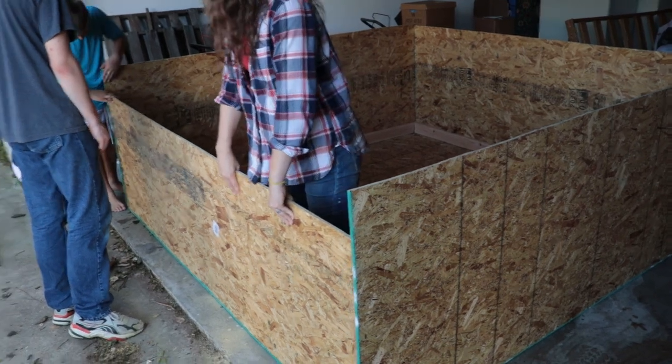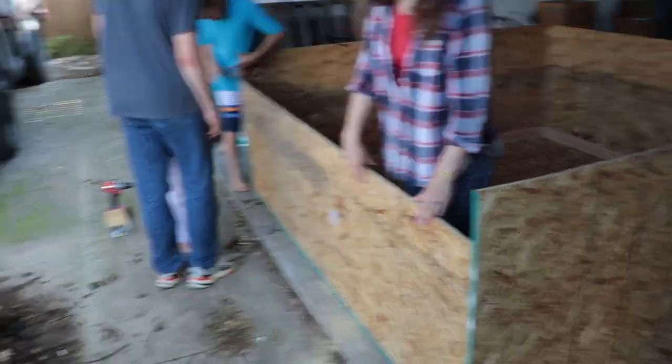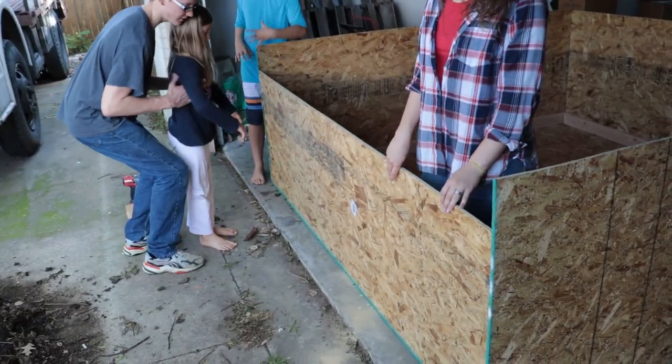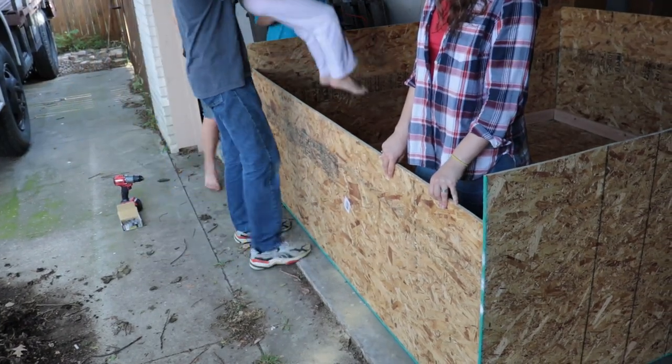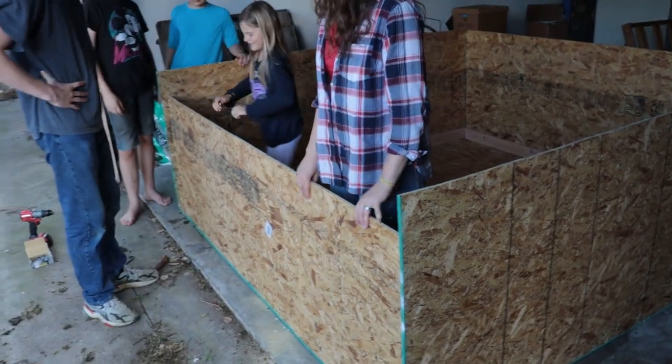The three foot height was a little high to step over, so we brought it down to two and a half feet on one wall to make it easier to get in and out and help with our pig chores. Talmud's just going to screw in this last bit and then we're going to show you the framing for the inside of the walls.